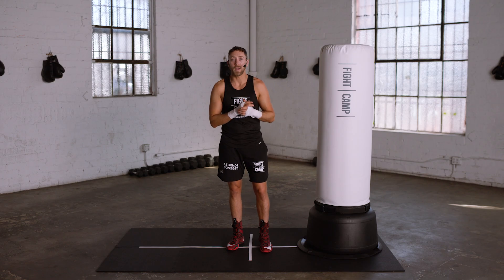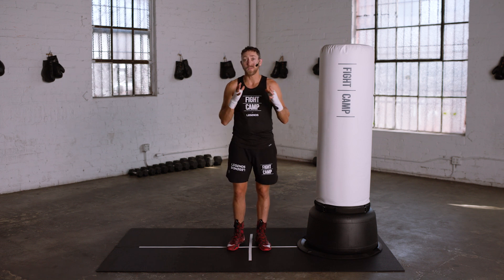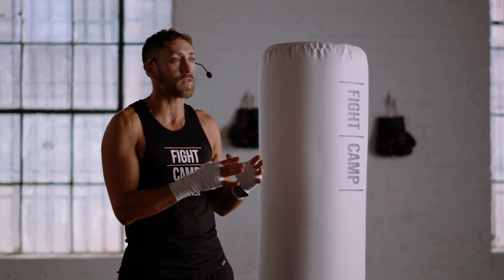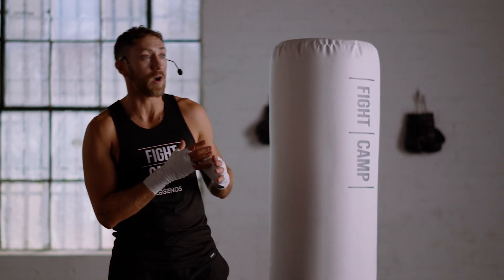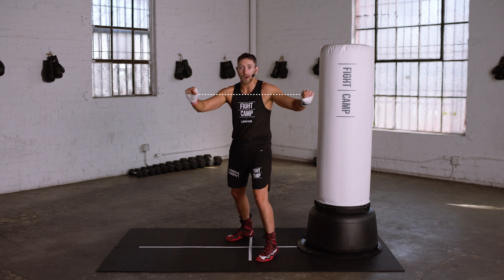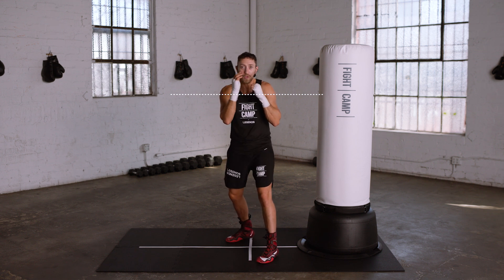The biggest mistake to avoid when throwing your hooks is dropping your punching hand too low mid-motion. This is not good practice defensively because it leaves you open, and also offensively because you will telegraph your punches and they will take longer to be thrown given the added distance they're traveling. To avoid this mistake, picture an imaginary line that runs across the middle part of your chest and extends out. Imagine bringing your hands below that line at any point would result in you being shocked.